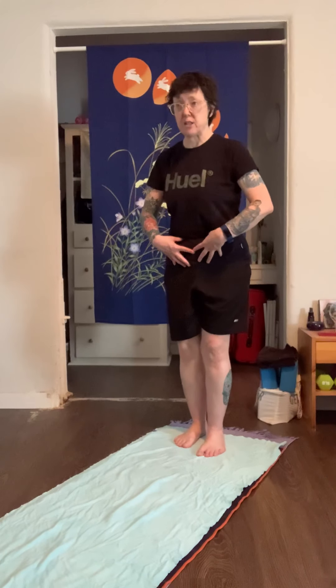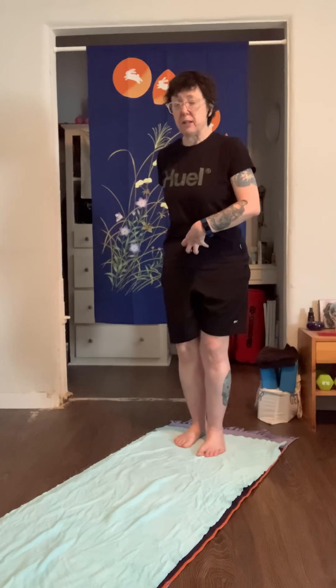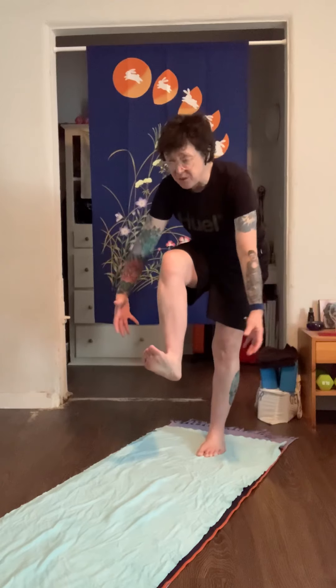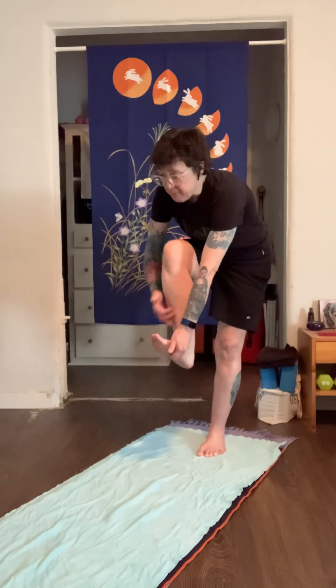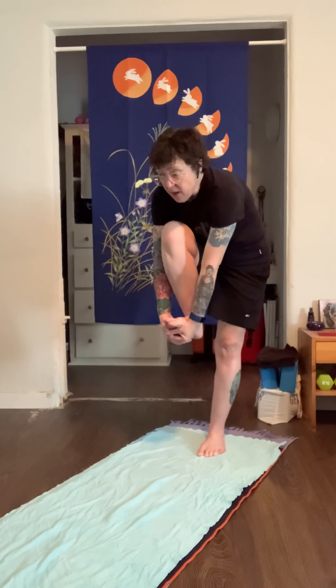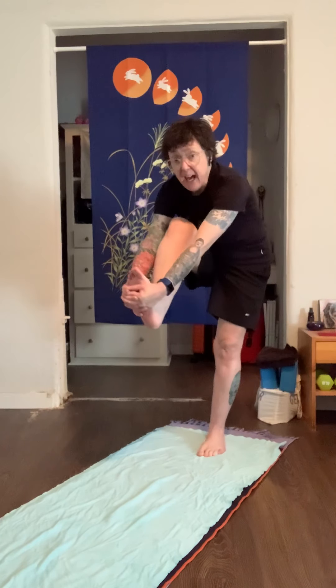Pull my belly in — super, super tight — before I even round down. It's almost like I'm trying to pull my belly through my low spine. Belly in, belly in, belly in, then I start to round. So now my belly is as in as it can be, and then one more inhale, and on my exhale I'll start to kick out.